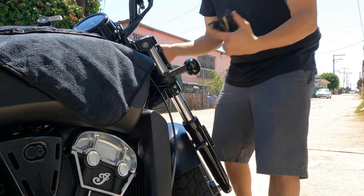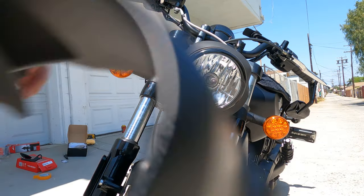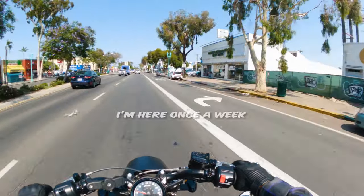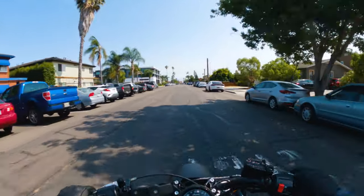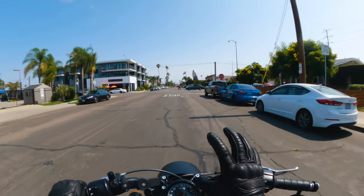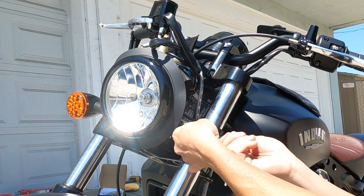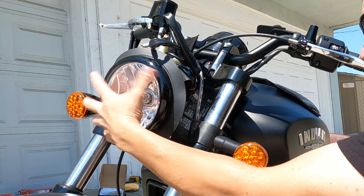Once you get those six bolts out and you take the cowling off, you're going to see the headlight underneath. There's going to be a rubber gasket — rubber gasket, I hardly know her. There's going to be that rubber gasket underneath; you just peel that off and you're going to reuse it. Then you're just going to have the headlights sticking out. On the side of the headlight holder, there's a ring with two Phillips screws inside. You take the other end of that Allen wrench and unscrew that.